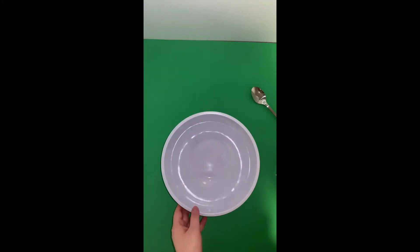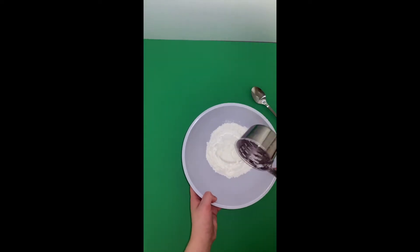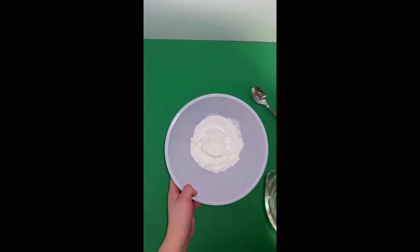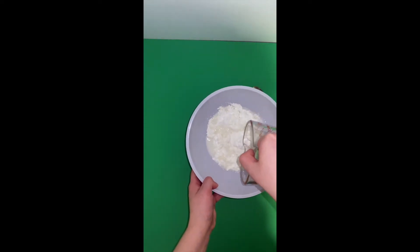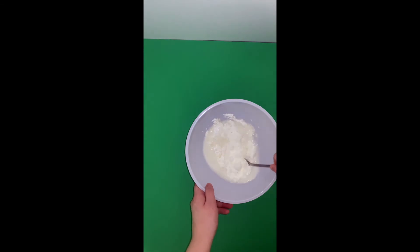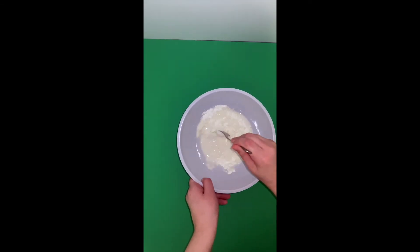We are going to start making our oobleck by adding the one cup of cornstarch to our bowl, and then pouring in our half a cup of warm water. Start stirring with the spoon, and then once it's all mixed in we can pour it on the plate to start making our snowman.